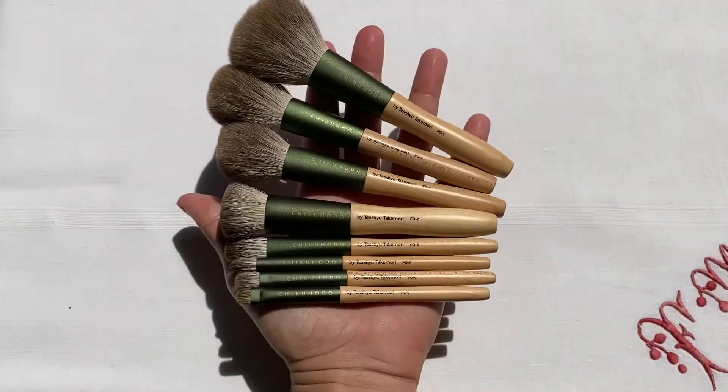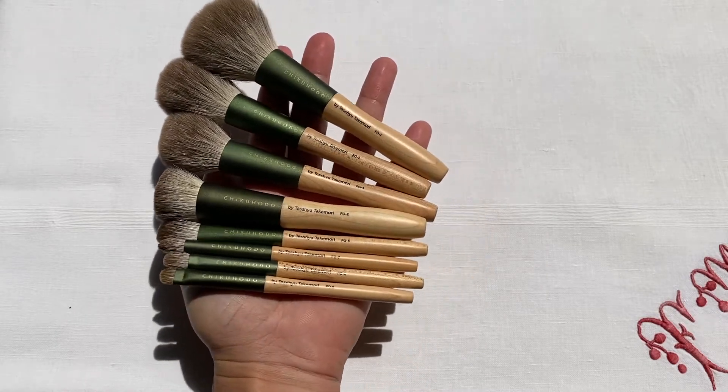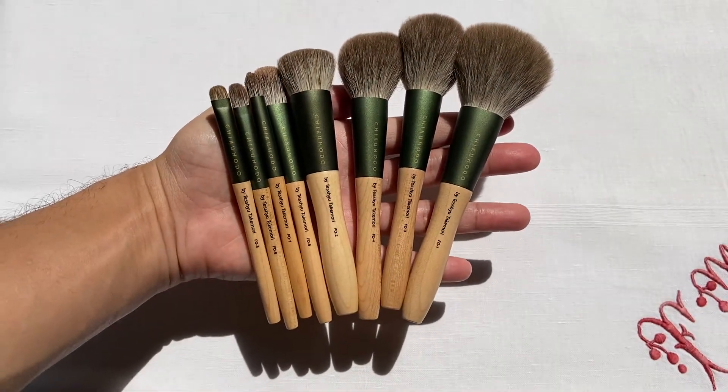What I'm going to do today is give you my observations and the things that I like and don't like about the Chikohodo FO Series. I'm also going to show you a demo of how I use it with my makeup. The Chikohodo FO Series is a set of eight makeup brushes, all very pretty, very beautiful, and it comes with a full head of silver fox hair. So this is an all-natural hairbrush.